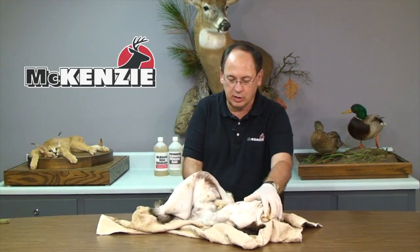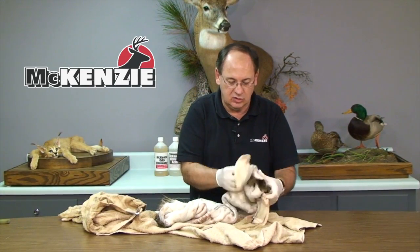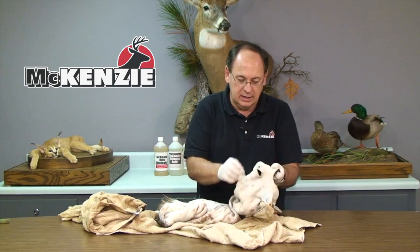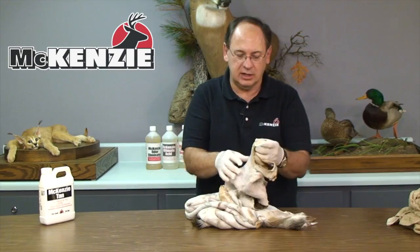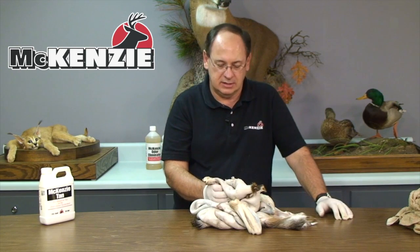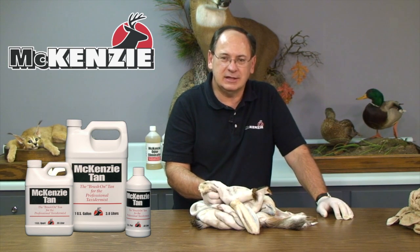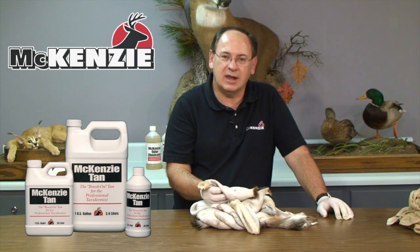Once the skin has dried pretty well, you can remove the towels, and that skin really feels good. At this point, it's completely tanned and ready to be mounted immediately, or it could be frozen indefinitely and mounted at a later date. The McKinsey tan will allow you to provide excellent taxidermy work that'll last a lifetime.